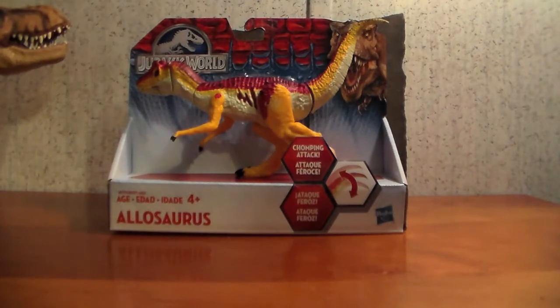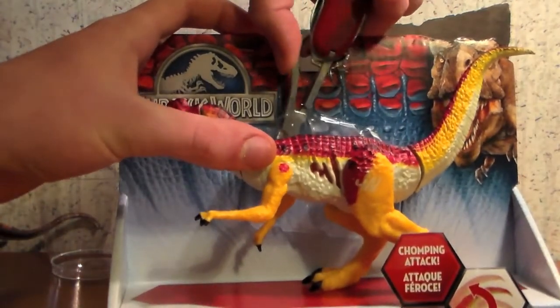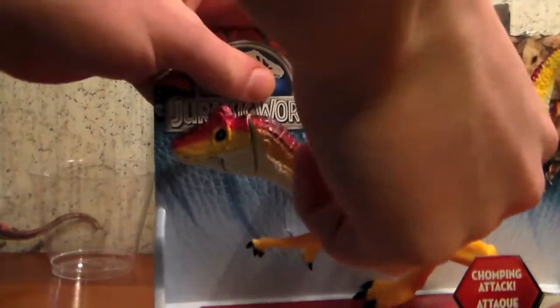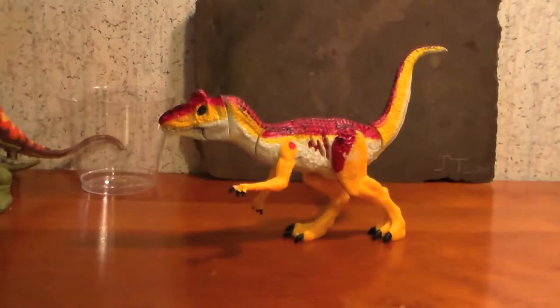But first, let's unpackage it. So now we've got it out of the packaging, and here's the figure.